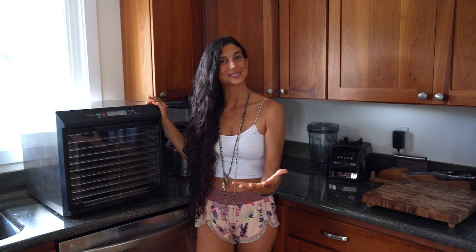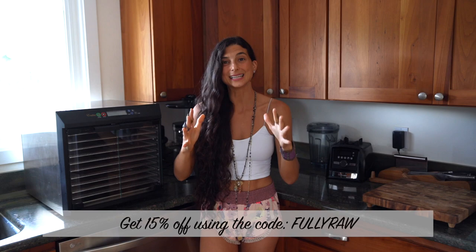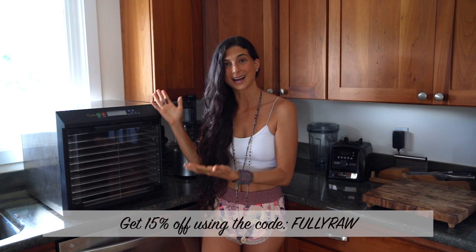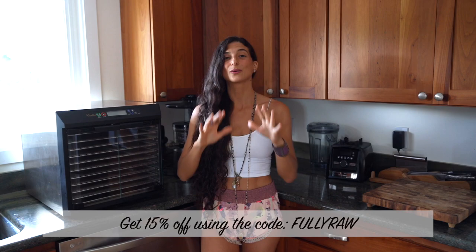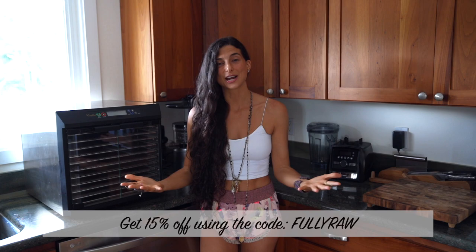I actually reached out to them before making this video because I knew some of you would need access to a dehydrator if you wanted to try these recipes, and they've been so kind as to give us a 15% discount code. All you need to do is use the code FULLYRAW at checkout and you'll get 15% off your entire order — a pretty great deal.